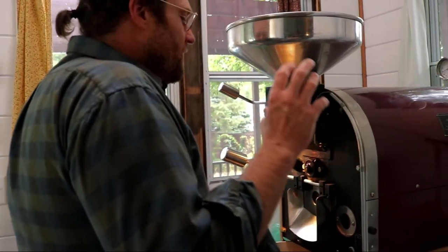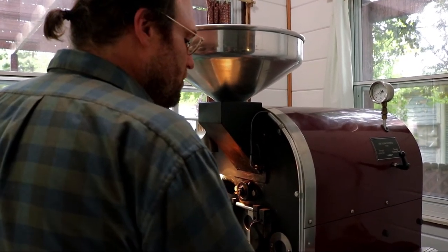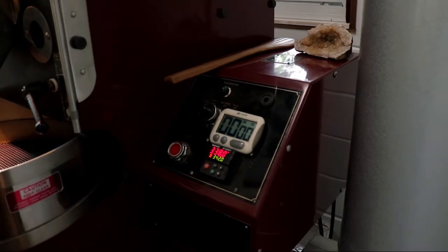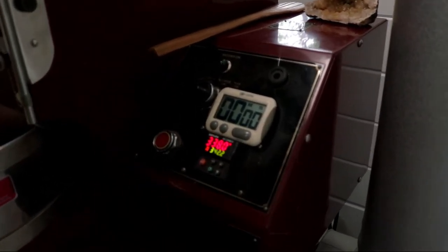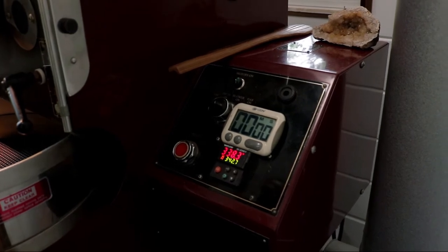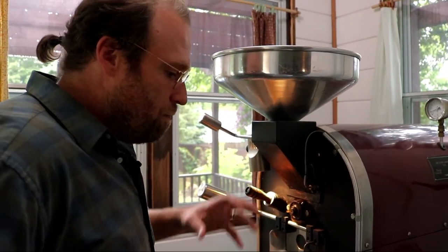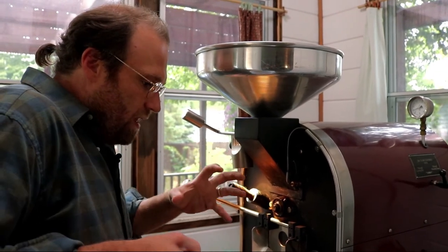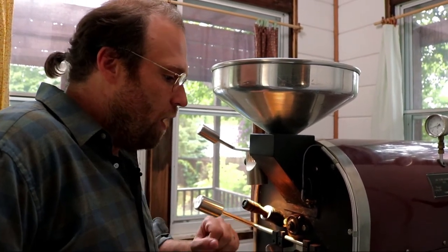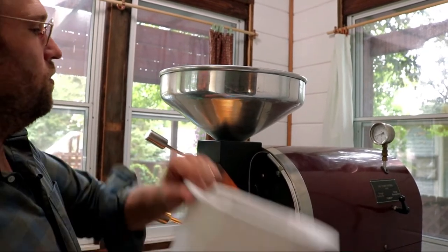What I have here is 4.6 pounds of this Honduras with a lower charge temperature — we're at around 340 degrees. This is the lowest charge temperature I've done with these batches today. What that's going to allow me to do is apply a ton of heat and get these things moving, then sync up the environment, beans, air, and flame into that unity. I want that to link up early and have a long runway to work with. My movements are going to be slow, gentle, and gradual — and then totally drop it out.